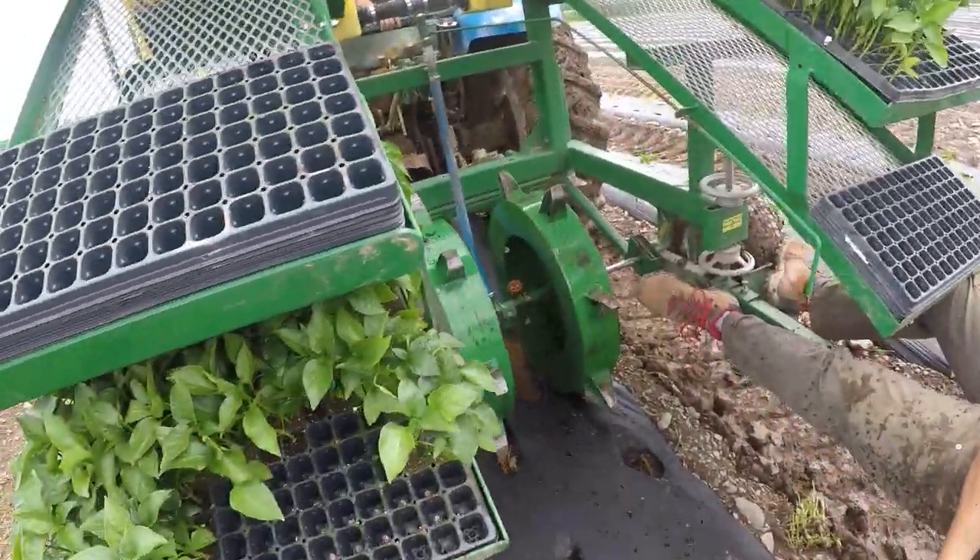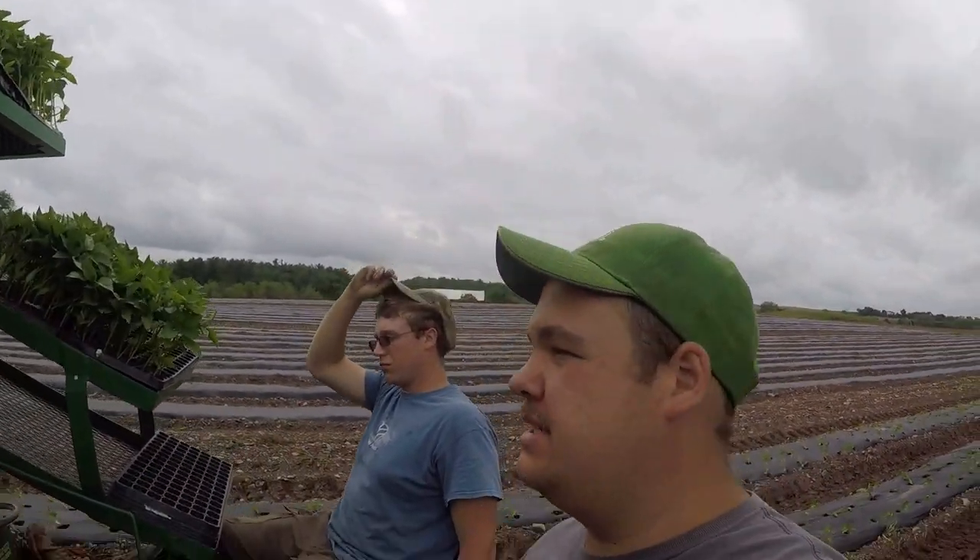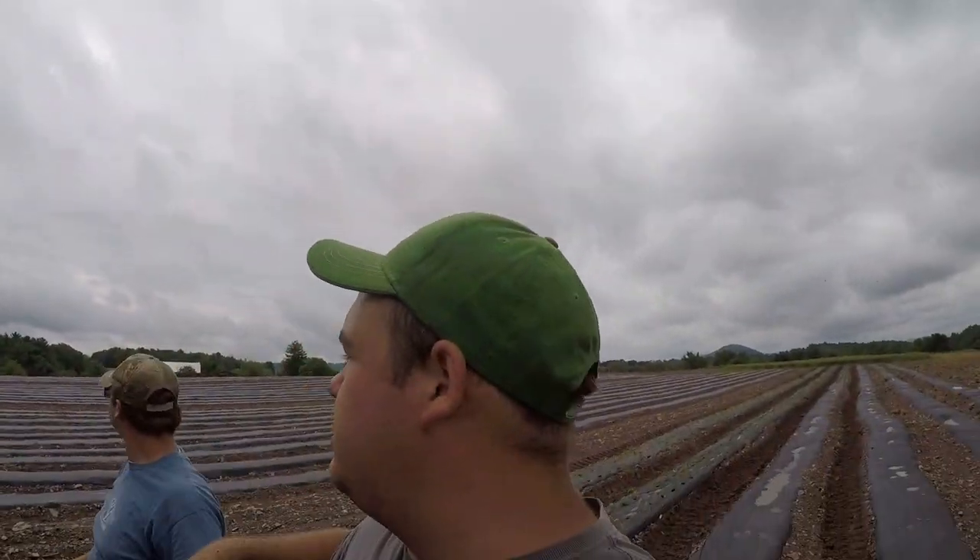We're out of water. Started noticing it. So now that we're out of water, we're heading back to the farm. We're going to go get some bell peppers.